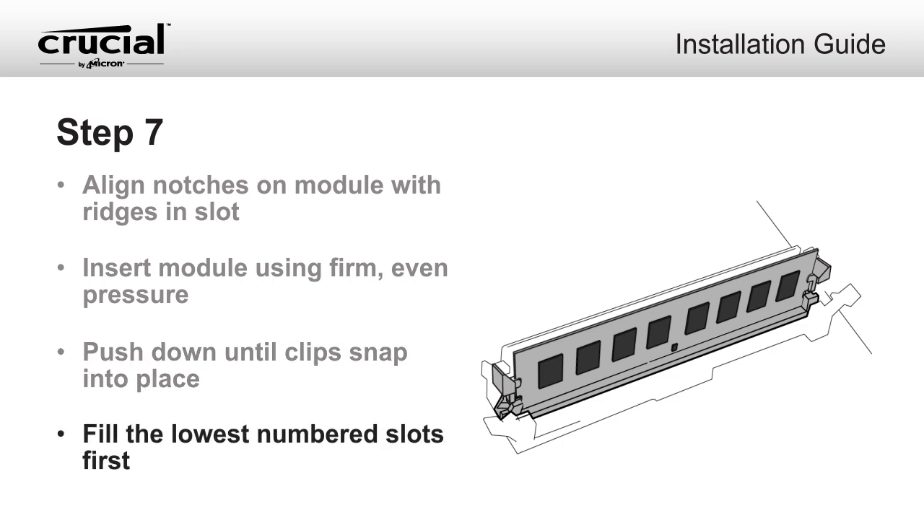If you have more than one open memory slot, fill the lowest numbered slot first. If you can't see any numbers on your motherboard, use the slot that is closest to the filled slots. Consult your owner's manual if necessary.